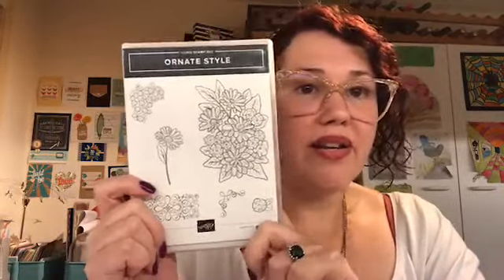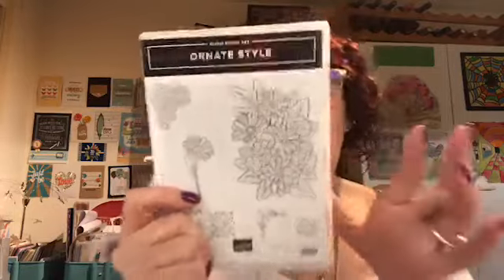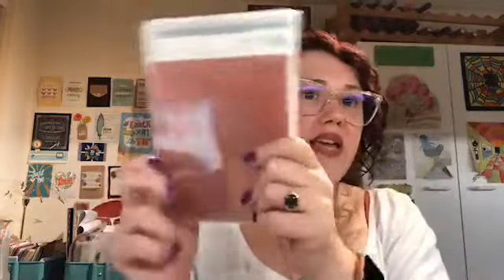So this next bundle is called Ornate Style — the stamp set is called Ornate Style. So this is the Ornate Style stamp set. I'm so in love with this floral — so beautiful and so big as well. This is a red rubber set.